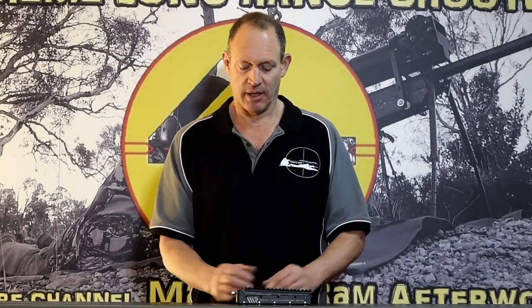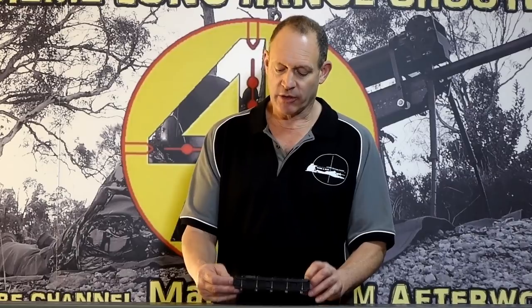G'day, welcome to Mark and Sam After Work. Today I've got this Waters Rifleman Pro ELR PIC rail base.